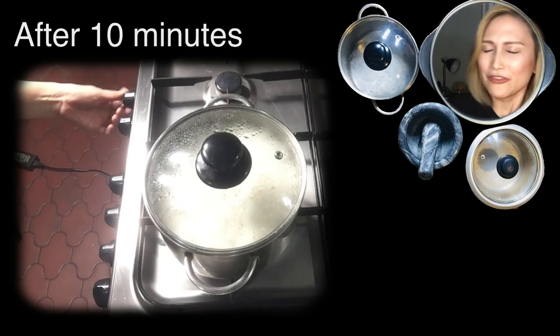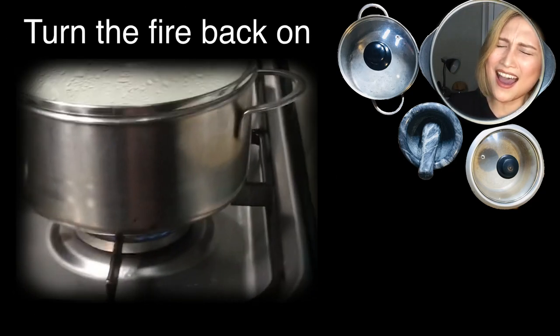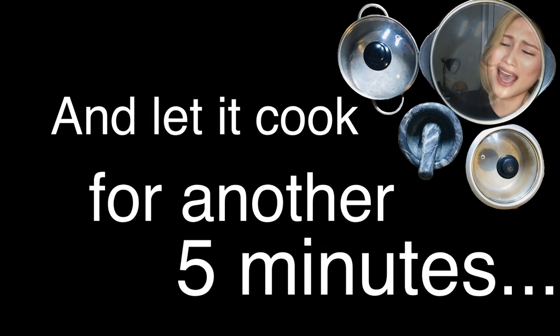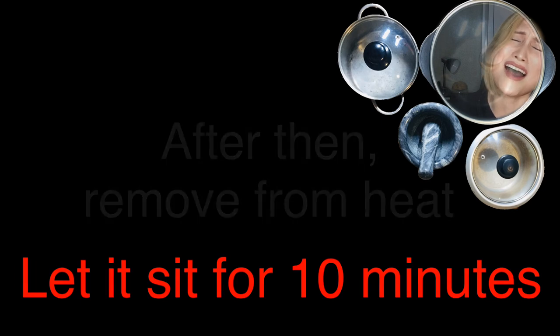After 10 minutes, turn the fire back on and set the flame to low — the lowest flame possible. Let it cook for another 5 minutes. Remove from heat and let it sit for at least 10 minutes to allow the residual heat to cook our rice further. And once again, do not remove the lid. Don't worry, it's not as hard as it seems. It's all gonna be worth it, I promise.